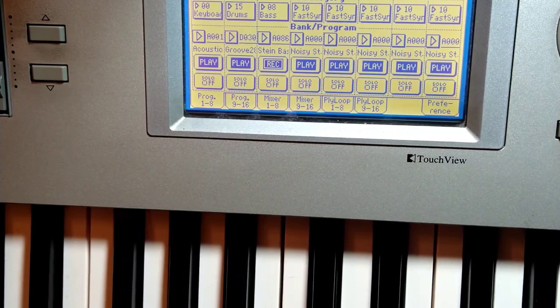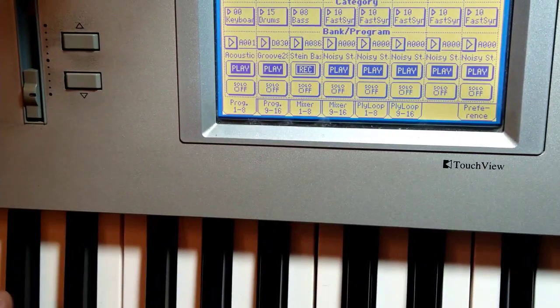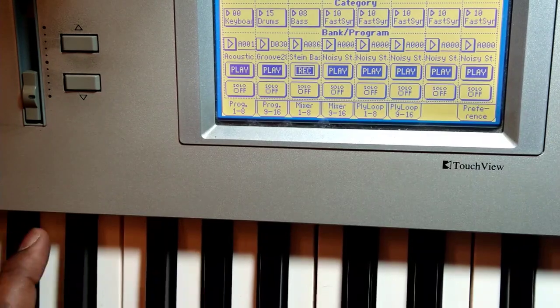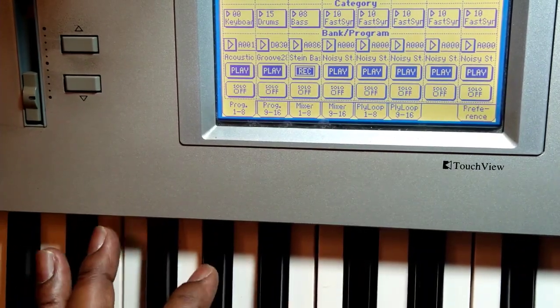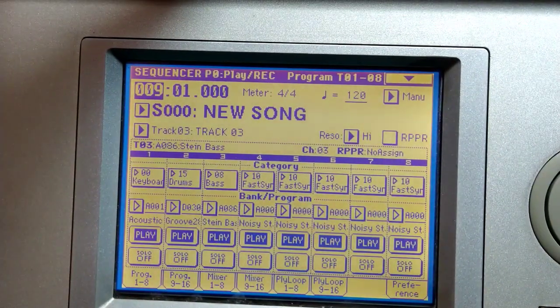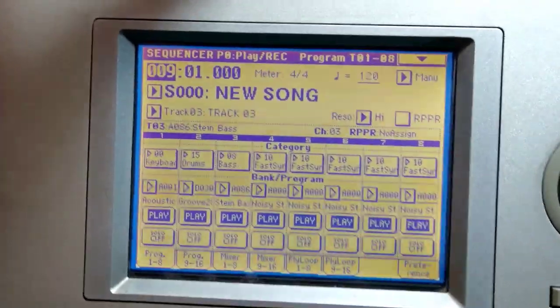That's gonna be the bass. Here we go — one, two, three, go. A little bit wobbly but it'll work. And now I have nine to sixteen. I'm gonna do a little bit of cleaning up with some quantization.